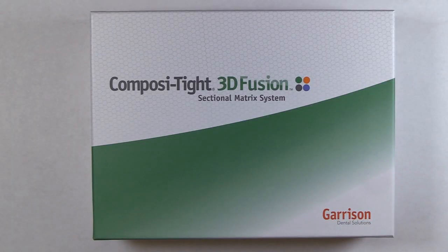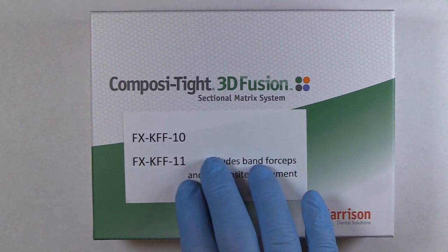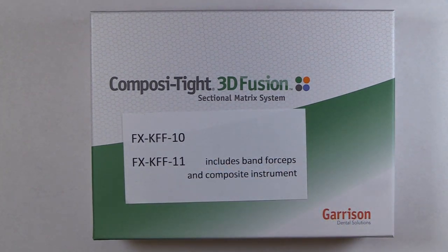This is what the actual kit looks like when you order it — it comes in this green box. The kit we're looking at is the KFF11, which has the band placement forceps and the composite instrument in it. There are other kits available. The very popular one is this exact same kit minus the band forceps and composite instruments. I wanted to make sure those part numbers were on the screen so you knew what to look for.